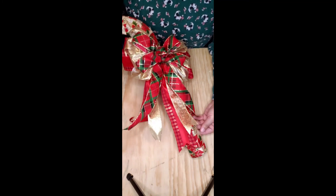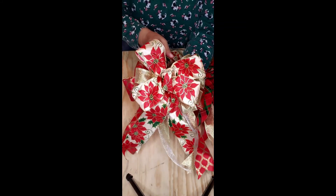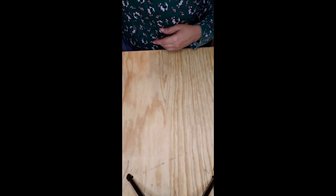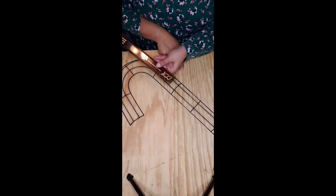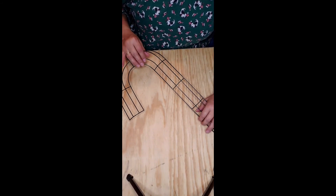I already have a bow made, but this is an example of one I have done already. I'm just going to show you how we did this. Here is the bow that I have made already. You can get your candy cane forms at the Dollar Tree. This form I've had for a couple years — it is a larger form. It's about 20 inches.